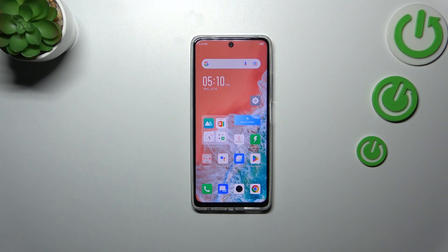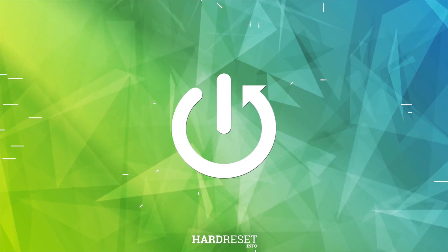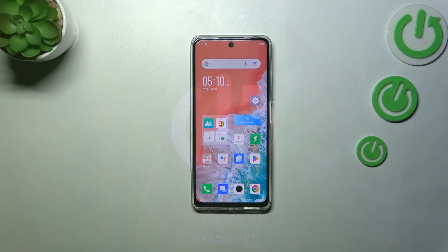Hi everyone. In front of me I've got the Infinix Hot 30, and let me share with you how to software reset this device. The software reset operation will be useful if for some reason your device stopped working properly — it does not respond to your touches because, for example, an app crashed and you have no idea what to do.